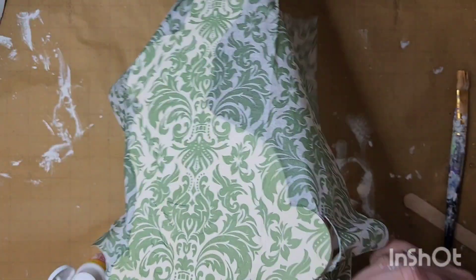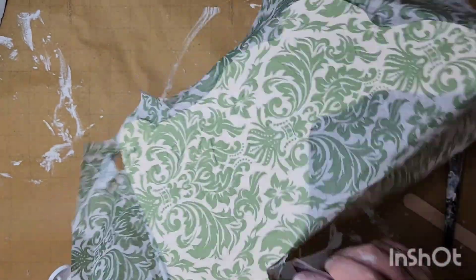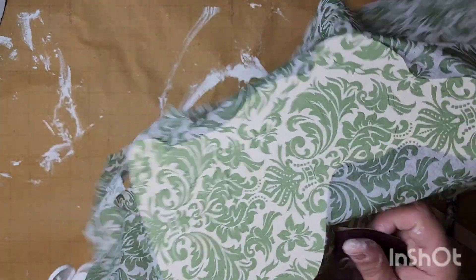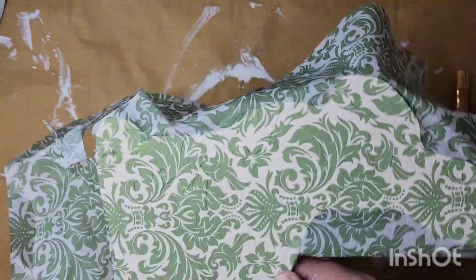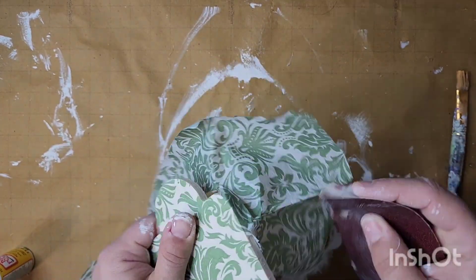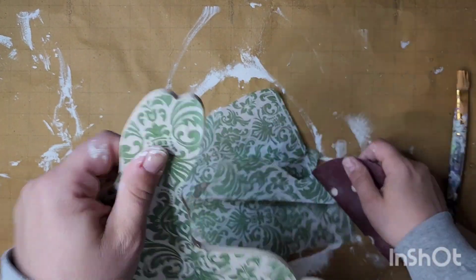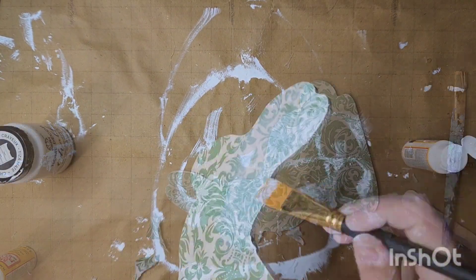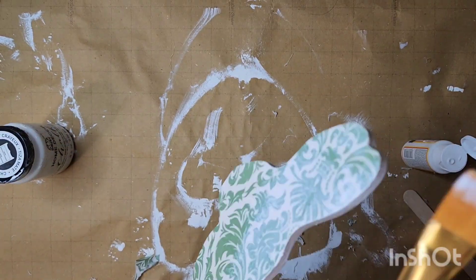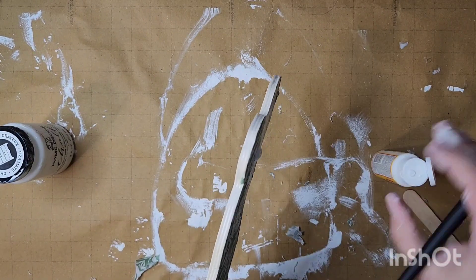I go ahead and smooth it out, making sure all the bubbles are out and the wrinkles are minimal, and then I come back in to get a nice precise cut using some sandpaper. I did realize that if I cut my sandpaper in the shape of the bunny it was easier to deal with. I used 120 grit, and then I came back in with matte mod podge — that's the sheen I like, but you can use any gloss or sheen you want — making sure I got the edges so everything matched.